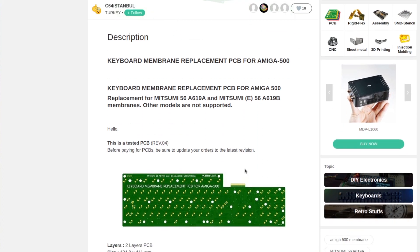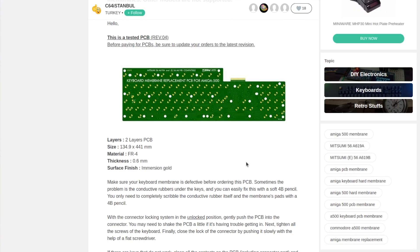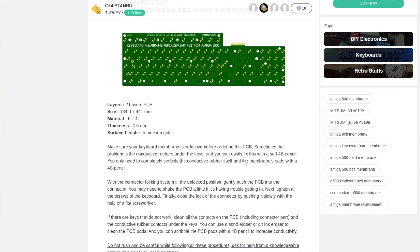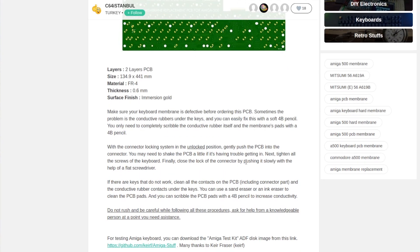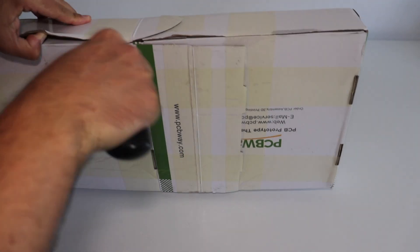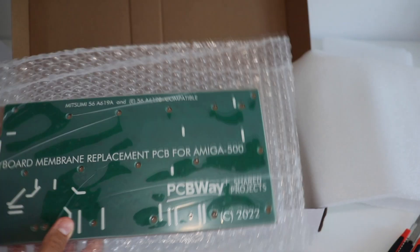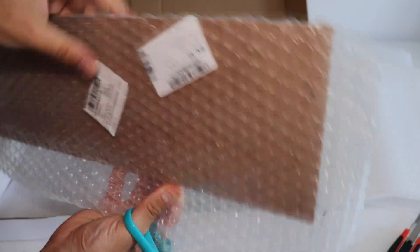The credit for designing this amazing printed circuit board goes to C64 Istanbul. Huge thanks for designing and sharing this project. This is a suitable replacement for keyboard membrane Mitsumi 56A619A and B — these are membranes with a single connector. Just a few days after placing an order, I received 5 high-quality printed circuit boards from PCBWay.com, delivered to Bulgaria via DHL.